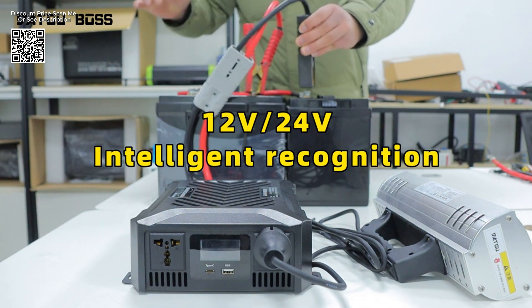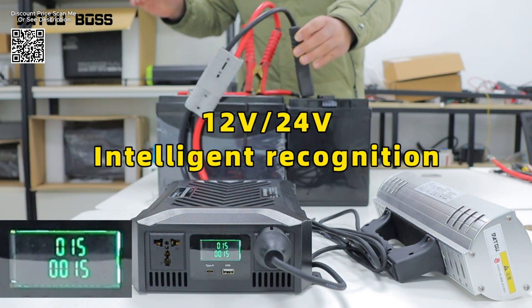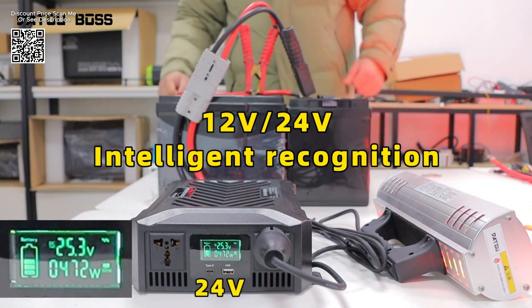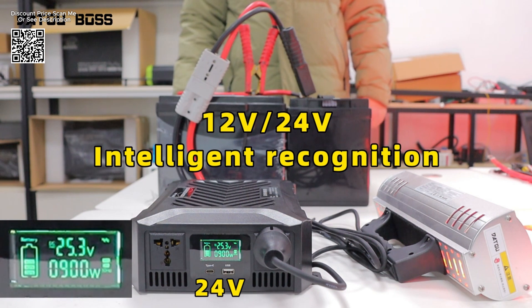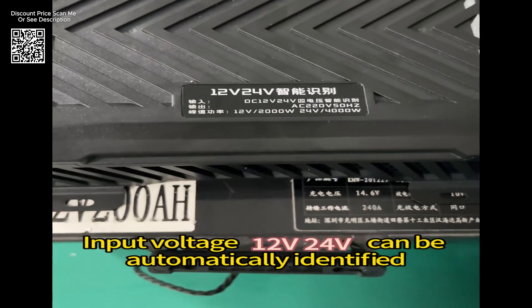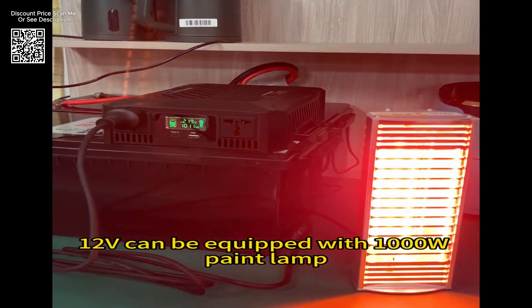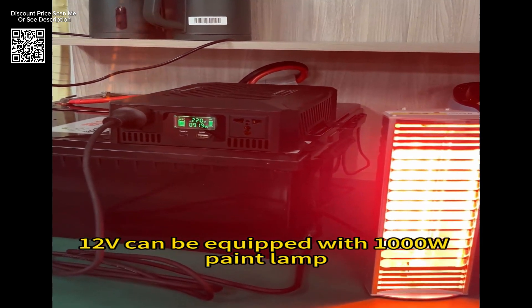Safety is paramount with the DataBoss Inverter, equipped with 15 protection functions. These features safeguard against voltage fluctuations, overload conditions, and short circuits, ensuring both connected devices and the inverter itself remain protected under all circumstances. This makes it an ideal choice for users of all experience levels, from novices to seasoned professionals.